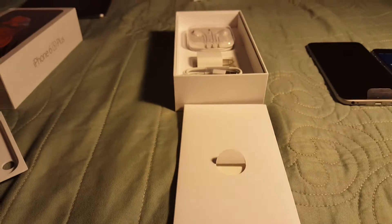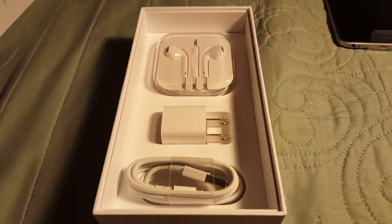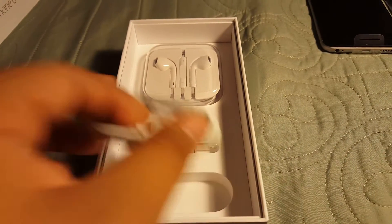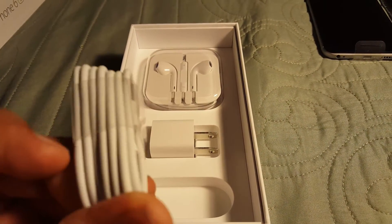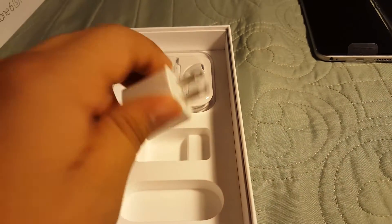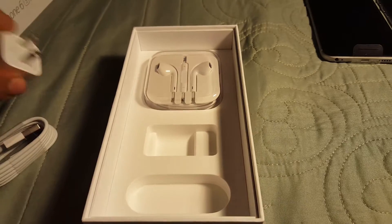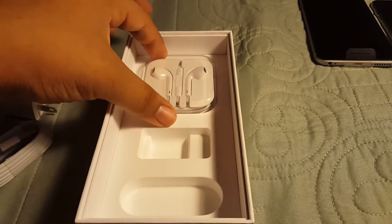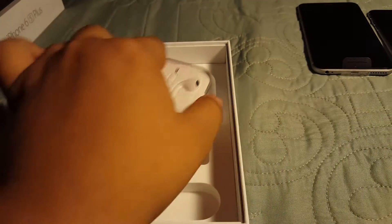Back to the box — you do have the standard accessories included. You get your Lightning-to-USB cable right there, the regular Lightning cable. You also get the charging brick that you get with all iPhones, and you get your EarPods. Very nice EarPods.